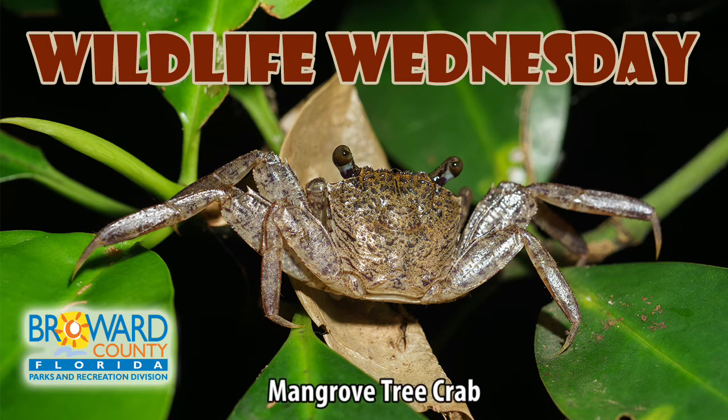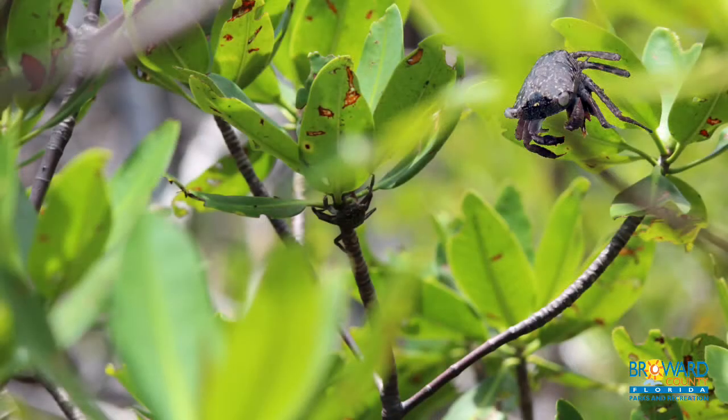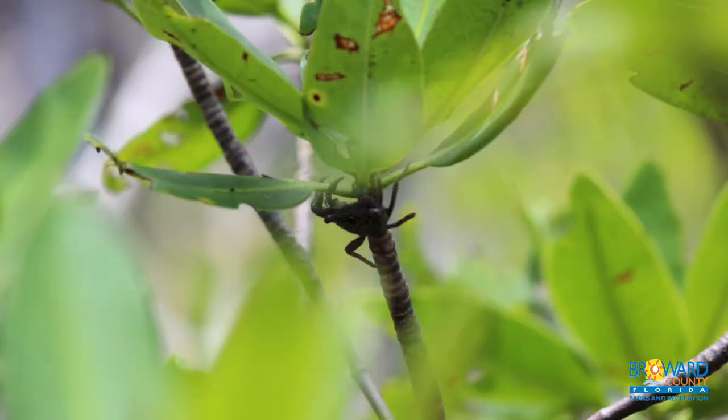Hello everybody, my name is Atiyah Atkins and on this Wildlife Wednesday we're going to be covering the mangrove tree crab. The mangrove tree crab eats red mangrove leaves and helps keep the mangrove estuary clean by removing leaf litter. At high tide, the mangrove tree crab will be at the top of the tree.